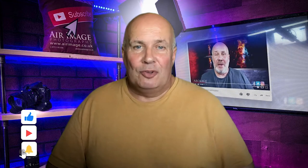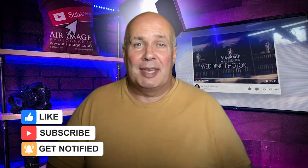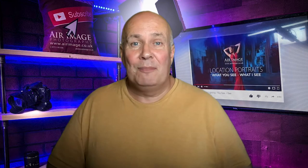Hi folks, it's Brian from Air Image. Thanks for watching today's video. Don't forget to click subscribe down below and click the bell icon for notifications of when more videos arrive. We'll see you next time.